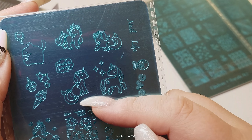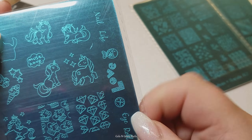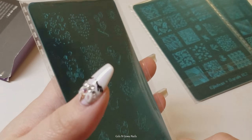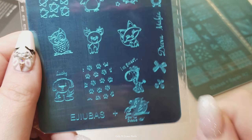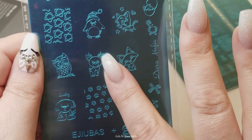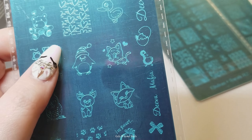They do look kind of large, but I have stamped the unicorns and the giraffe on a thumb before and they actually fit the whole thing. Here's the giraffe - oh my god, he's so sweet. I love it. Little paw prints, little puppy, and an owl. I've done the giraffe on a thumb before and the whole thing fit. I was surprised that it fit and it looked really cute.